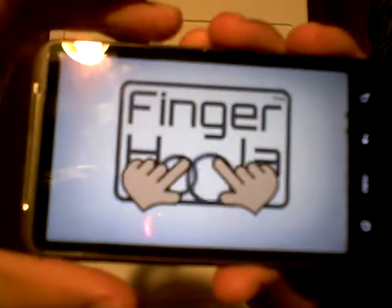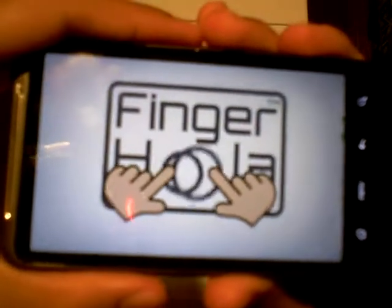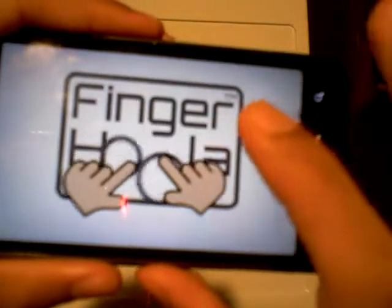Hey now, Rodney R. Dixon here, and this is my first impression review of Finger Hula on Android by PlantPot.